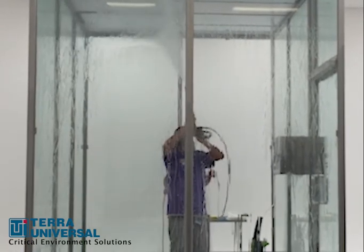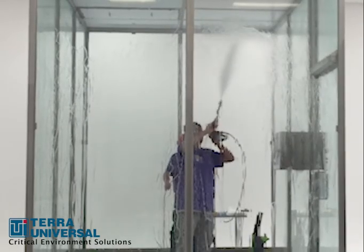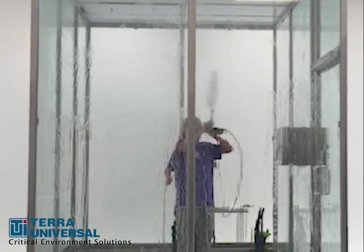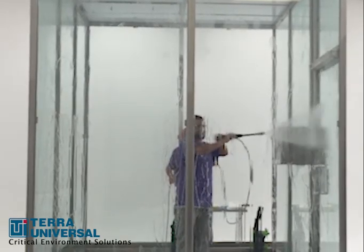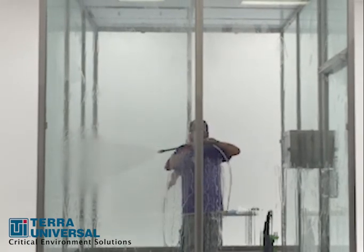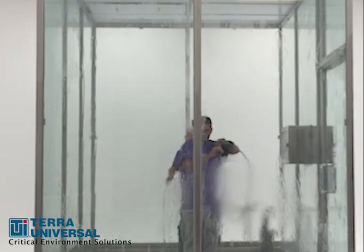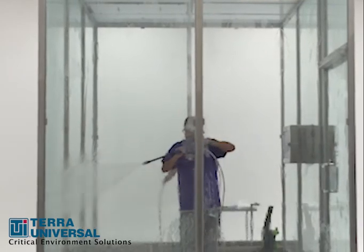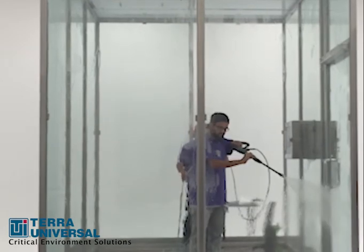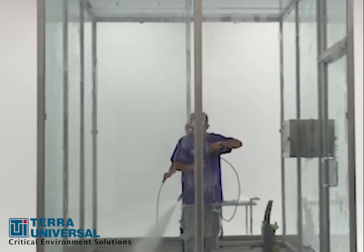Watch our demonstration in this 13 by 8 and a half foot room — the ceiling is 11 feet from the floor. The room has already had cleaning chemicals applied, so now the team is rinsing the surfaces with a powerful stream of purified water. In the presence of sterilizing chemicals, proper personal protective equipment would be required. They follow best practices by starting at the room's ceiling and working in a slow and steady pattern downward, letting gravity wash all contaminants down to the floor.